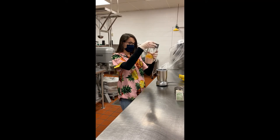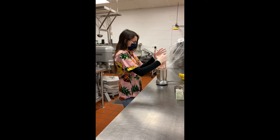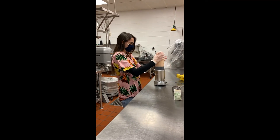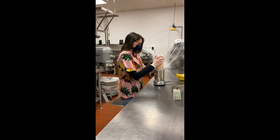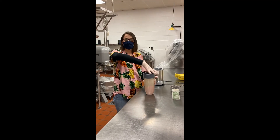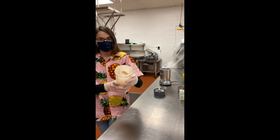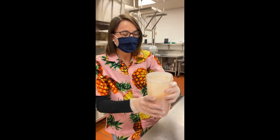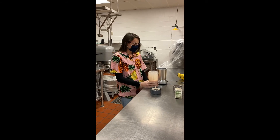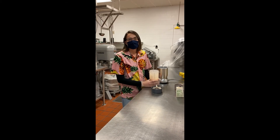We're just going to add the bottom on our blender. And just like that, we now have a delicious berry banana smoothie. This makes two 8-ounce servings, so that's enough for you and a friend or a sibling. I hope you enjoyed our smoothie today, and I hope you feel comfortable enough to try and make your own fun concoctions.